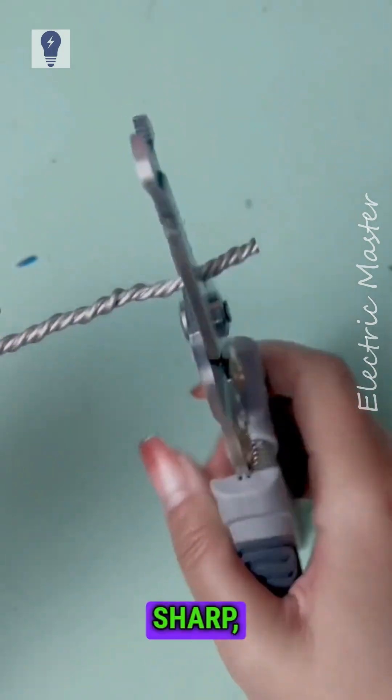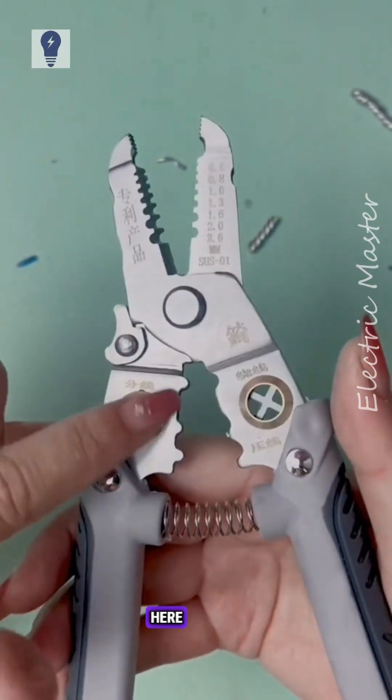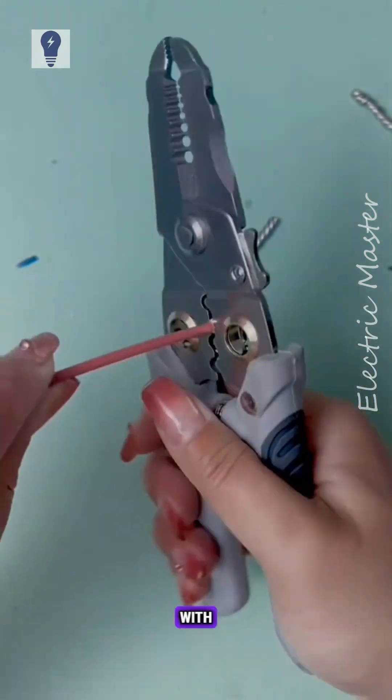The cutting edge is very sharp, easily cutting wires. Here, you can crimp wires and terminals with ease.